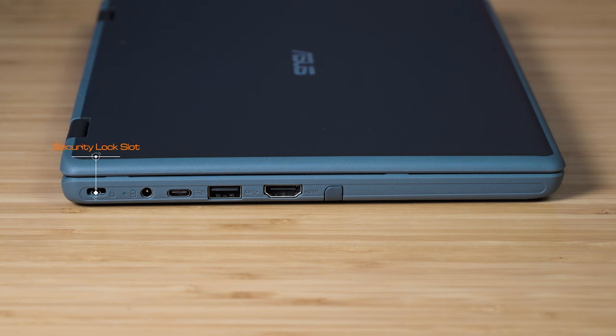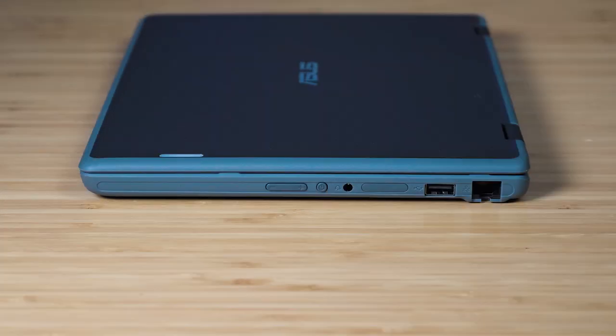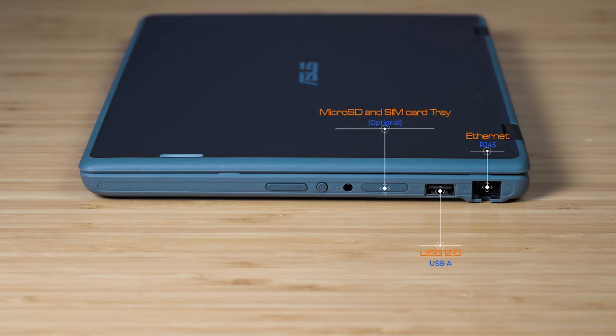Let's have a look at the ports. Starting on the left-hand side: there's a security lock slot, a barrel-style AC power port, a USB Type-C port which is USB 3.2 Gen 2, a USB Type-A port which is USB 3.2 Gen 1, a full-size HDMI port, and the garage for the digital pen. On the right-hand side: an RJ45 Ethernet port, a USB Type-A port, an optional micro SD card and SIM card tray slot, a headphone jack, a power button, and volume buttons.